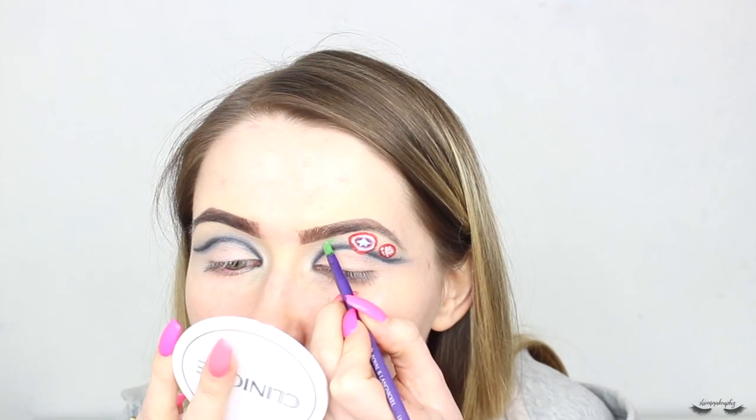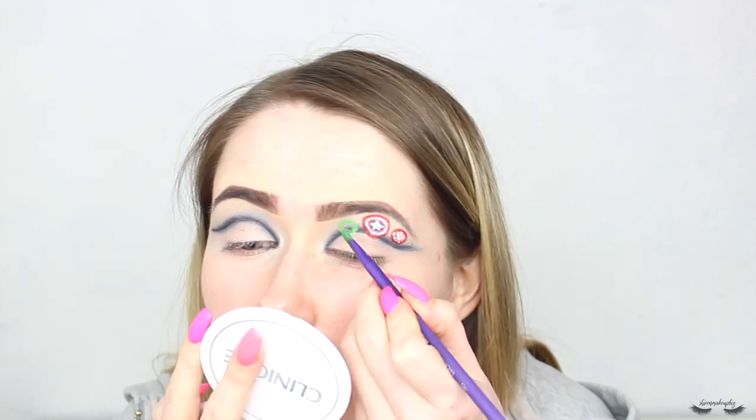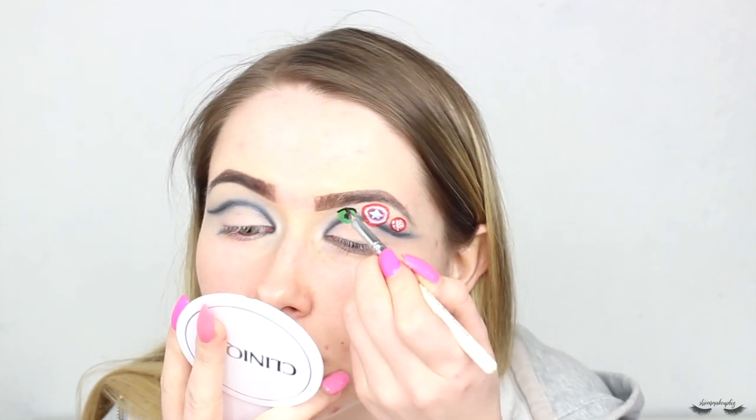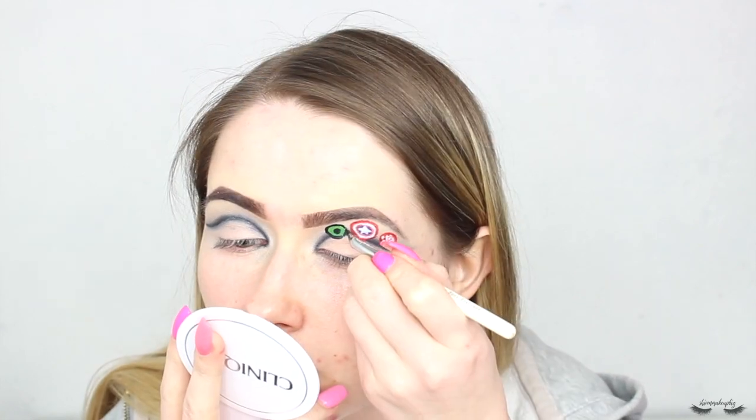I'm happy with the Captain America one - the arc reactor looks a bit weird. Okay, for Hulk I'm going to pop him here in this little space. I'm going to do his radiation logo, so I'm whipping out my black and green face paints - I am quickly running out of brushes. I'm going to start with a little circle in the middle, then do the outline and the little line details.